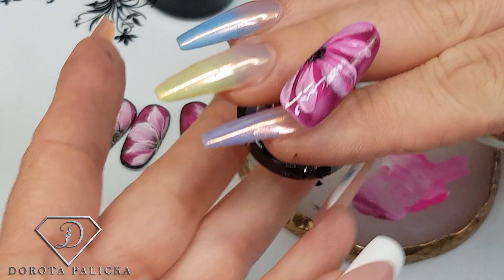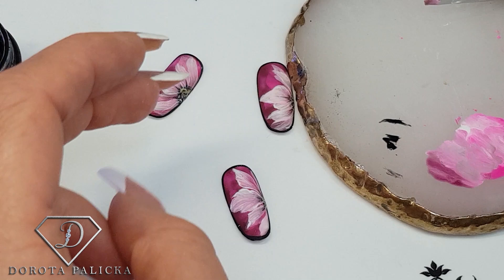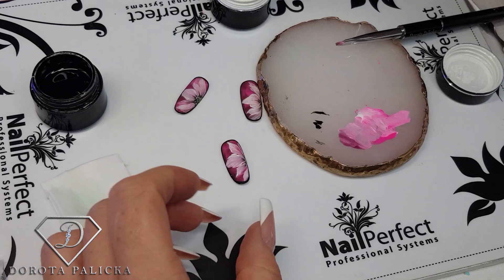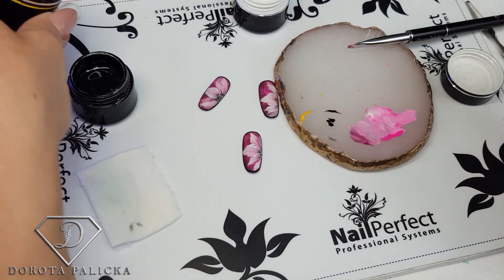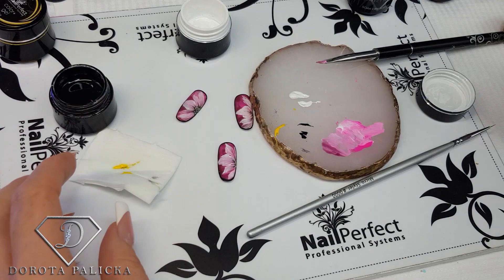Once I'm happy with it, I put it in the lamp to cure. We also want to do the black outline, as you can see in the reference. There's a black outline, and we need some yellow and white for the middle of the flower. I grab a drop of yellow on the side and some white, plus more black so we can do the outline.